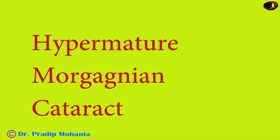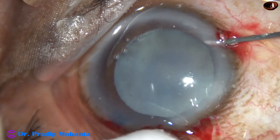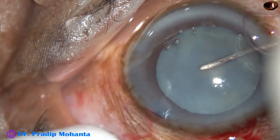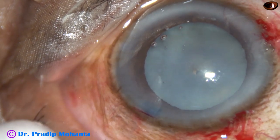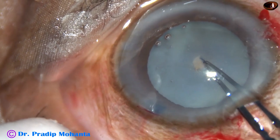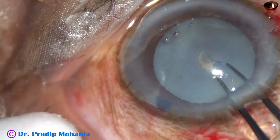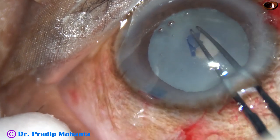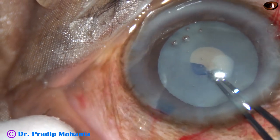Now this is a hypermature Morgagnian cataract. The anterior capsule has been stained with trypan blue dye. A 26-gauge needle cystitome has been used to make a puncture on the anterior capsule, and now as I try to do a small rhexis, milky fluid comes out.